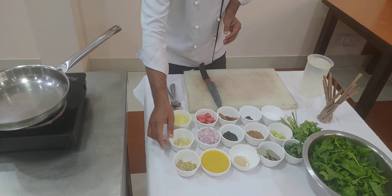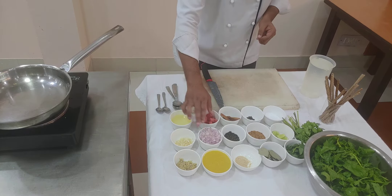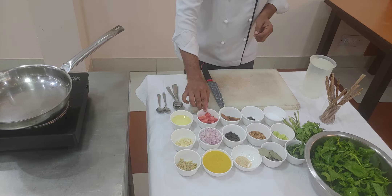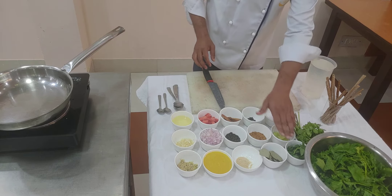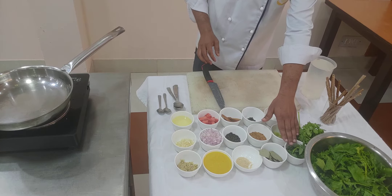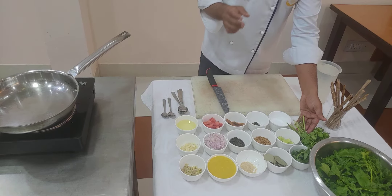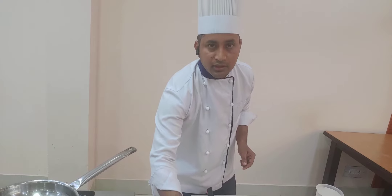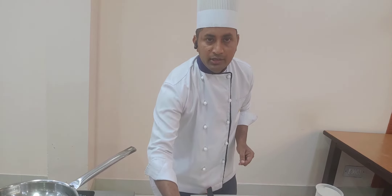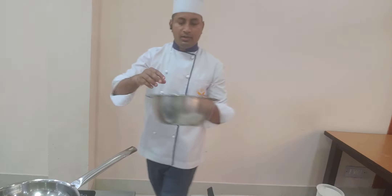Along with the spices, the vegetables I am using include chopped garlic, chopped ginger, chopped onion, and diced carrot. I also have washed spinach, mint leaves for freshness, coriander stems, hing (asafoetida), and lentil that I have already boiled and cooked.